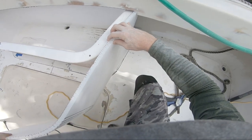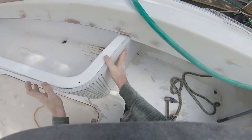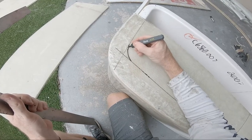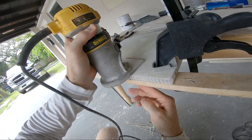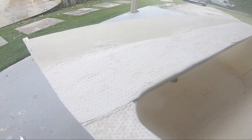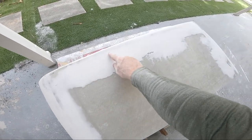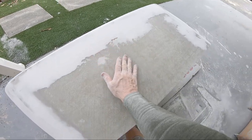In part one I walked through building the rough enclosure using Nidacore around a flea market fiberglass bin I picked up for $200, and in part two I started to fine-tune the enclosure, working through some high and low spots in my layup. If you're new here, subscribe and follow along.